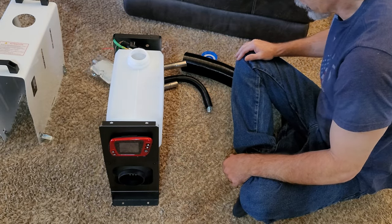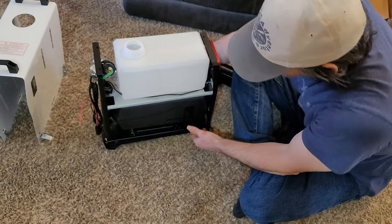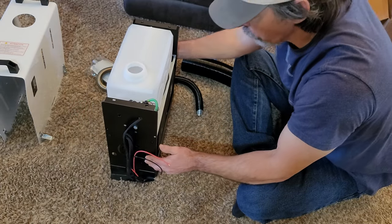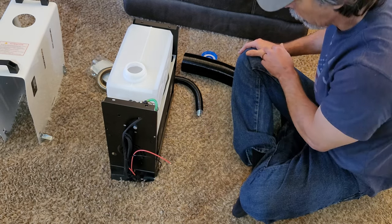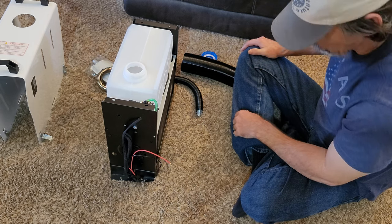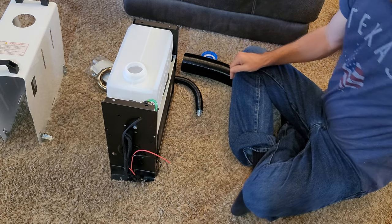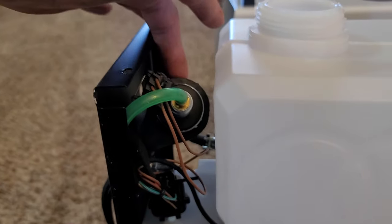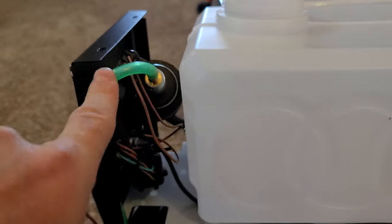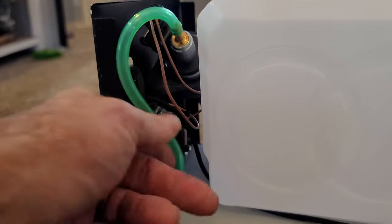It looks like everything is hooked up already. I don't see a diesel filter on this, so I will be getting one and putting it in the fuel line. It's about a gallon fuel tank. And then there's your little fuel pump in a rubber housing, and your fuel line going to your tank — but there's no filter. I'll be putting an inline filter in here.